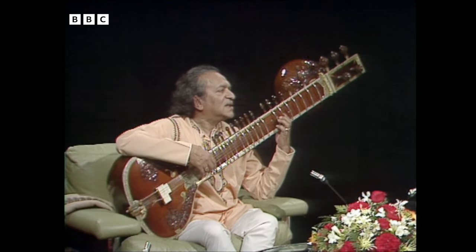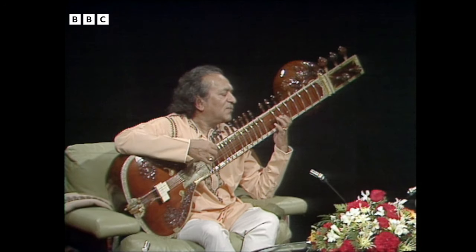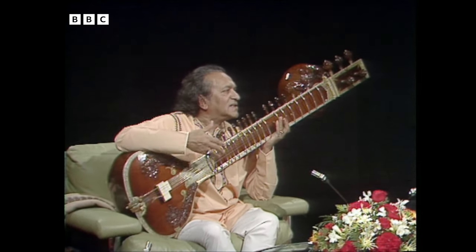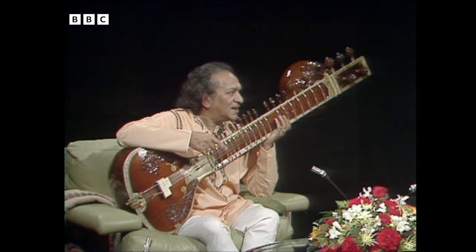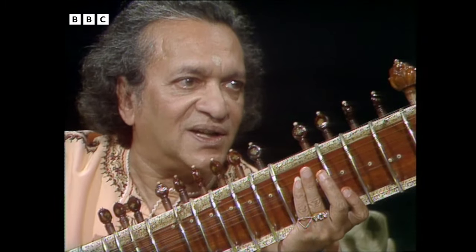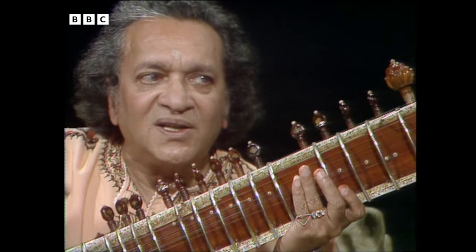Each note has a name, like do, re, mi, fa, sol, la — we call it sa, re, ga, ma, pa, dha, ni, sa. This is how the Guru teaches us: by voice, not by written music, also by demonstrating. But later on, it is just vocalizing.